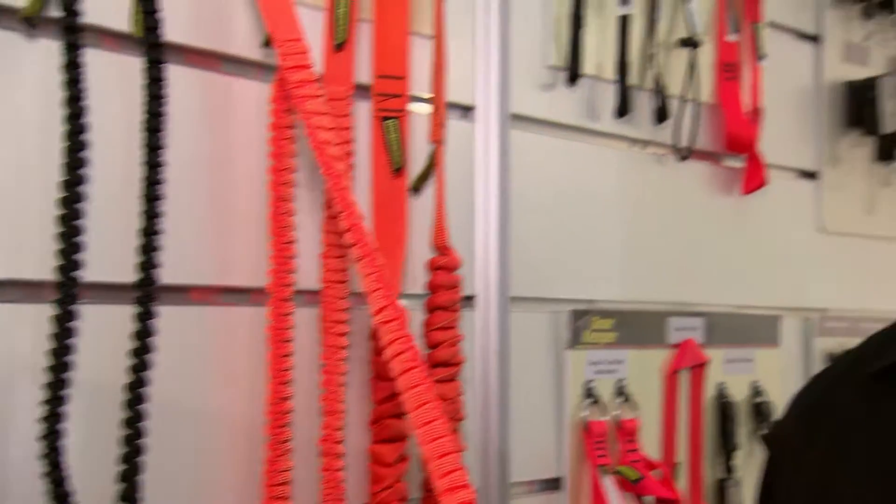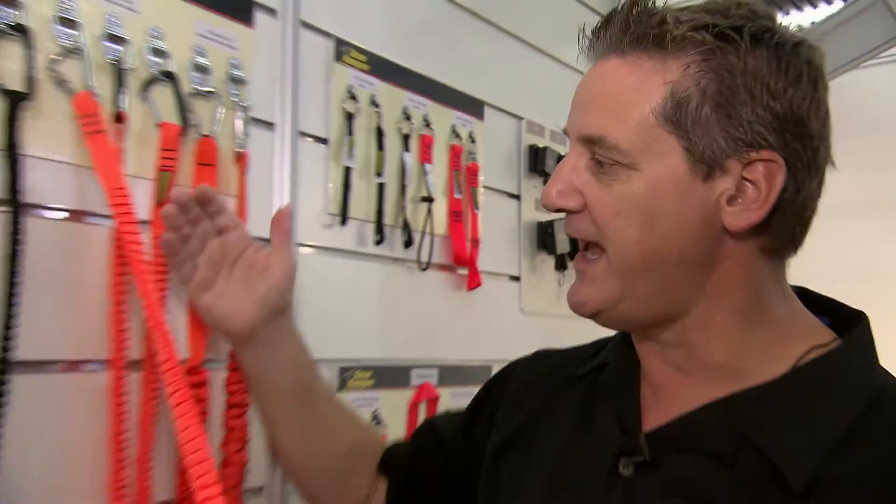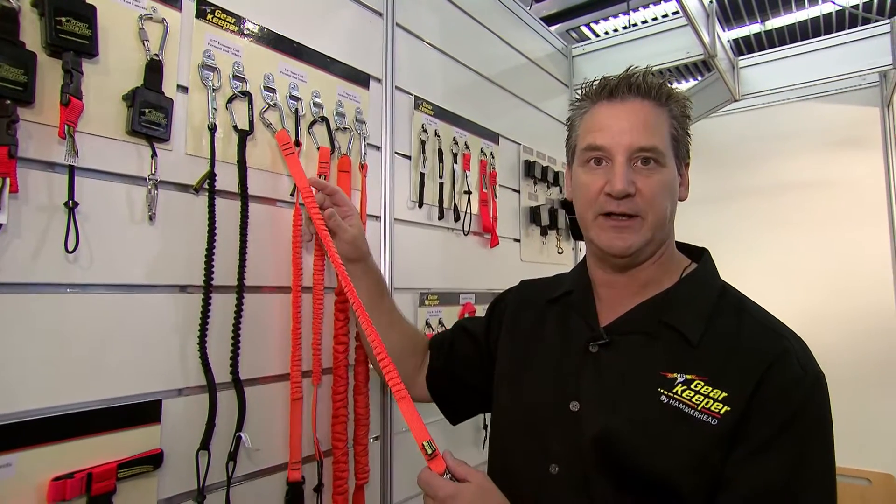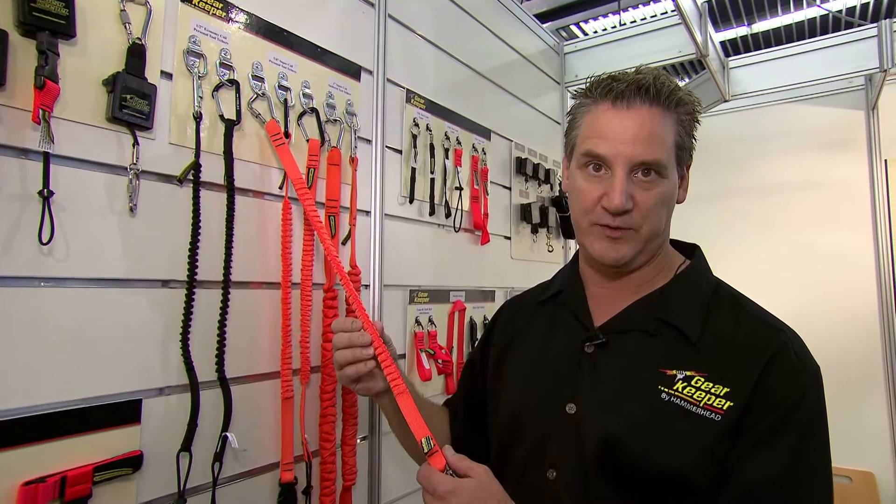It's a very low tension stretch. What that means is that when you're working close to yourself with a tool, you don't have a big coil hanging out, yet you get a very long range without a lot of tension. We do that by integrating the elastic into the webbing instead of having a bungee cord going through the center of it.